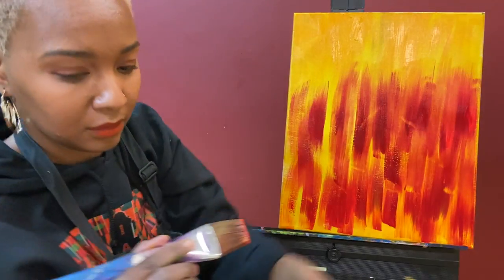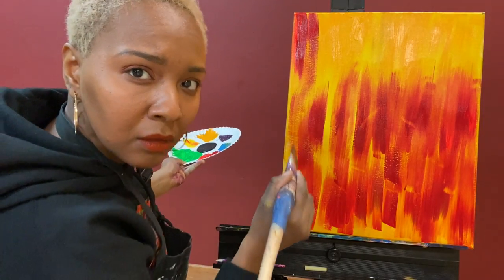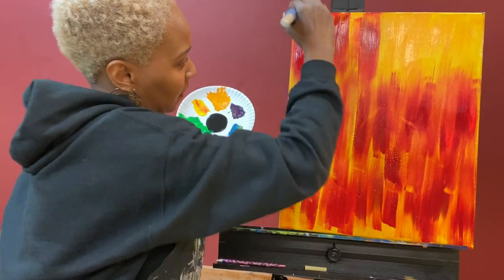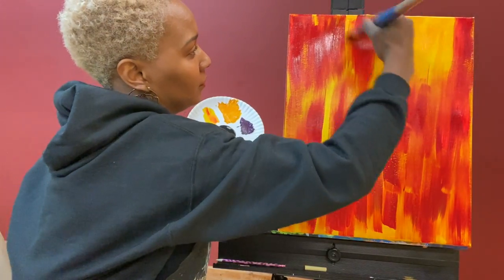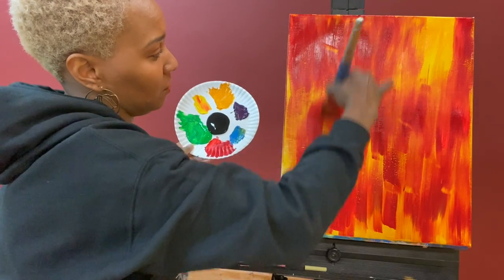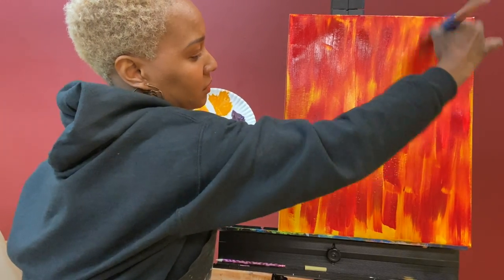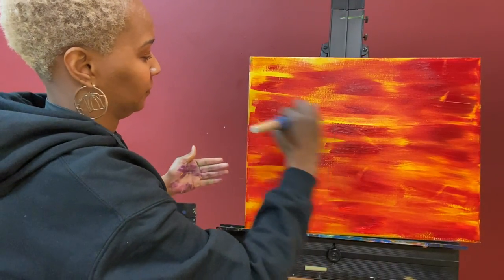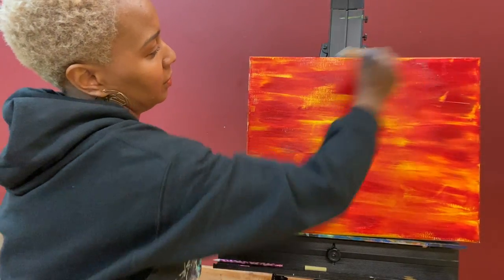I'm going to turn it over so I can get the other end. If you're going to hang this up or gift it to someone, I would recommend that you paint the edges as well with each layer. I really like to be able to complete these by painting the sides, whether I frame it or not — just to give them the option to take the frame off and hang it up as is.